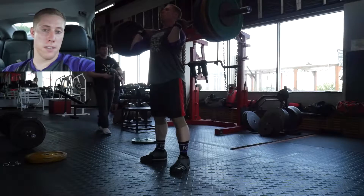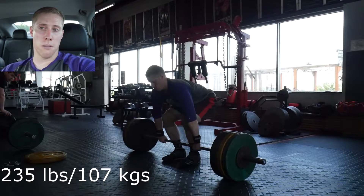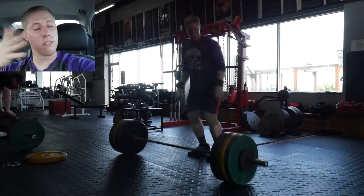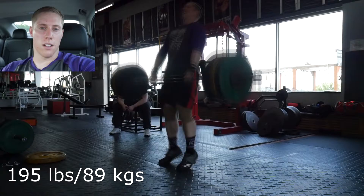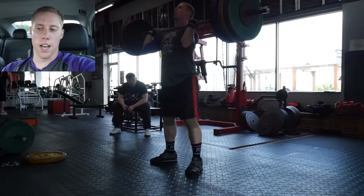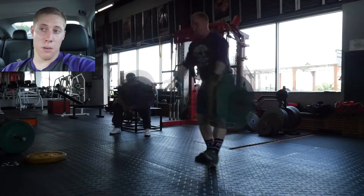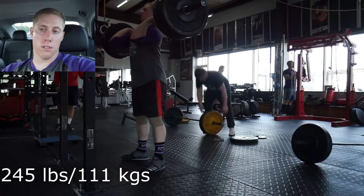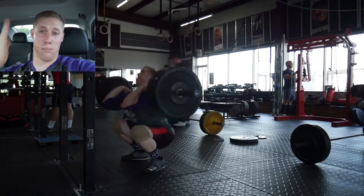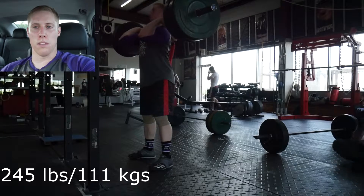Clean and Jerk — basically power cleans the whole time — they went up to 235. I failed the first clean with that; it was weird because I got it up high enough, I just didn't move fast enough. But the second attempt I got under it relatively easily and was able to jerk it — a power jerk. That's technically a 10-pound PR for the clean and jerk at 235. The most I'd done before was 225. Slight PR, but if I can power clean that weight I should obviously be able to clean more — it's just getting comfortable with the form again.